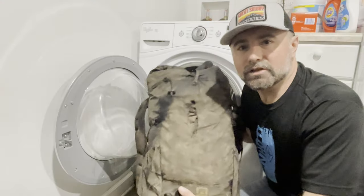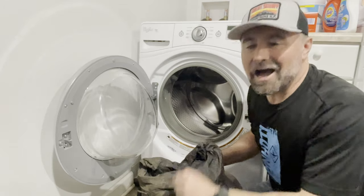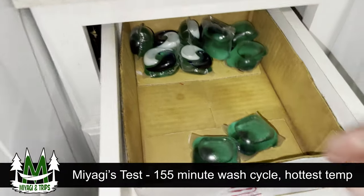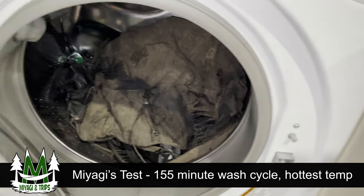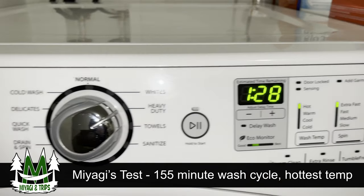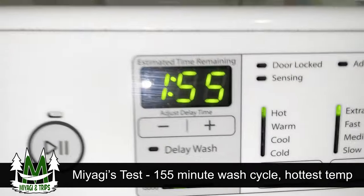When it's time to wash your pack, typically you'd hit it with a hose or wipe it down with a washcloth. In this test, we're going to throw it in the washing machine on the highest setting possible. Challenge Sailcloth put this fabric through a 40-minute cycle; in our test, we're more than quadrupling the time at the hottest, most aggressive setting. Heavy duty, hot, extra fast, heavy soil, pre-soak, powered 55.